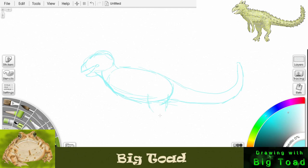Now we can start the back leg: come down and take it back, then bend forward into a foot that he's picking up off the ground. The other leg he's kind of standing on — it'll bend forward as well, and he'll have his big toes holding him up. We'll draw those in like that.